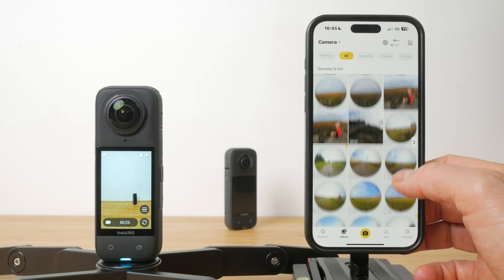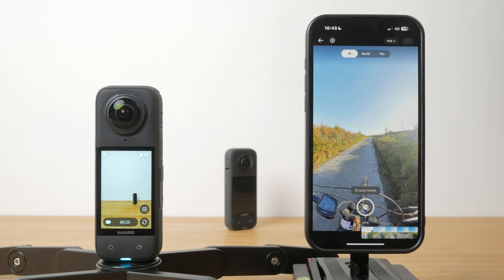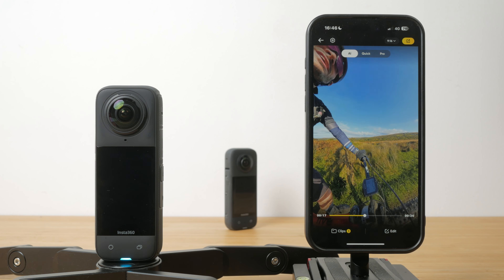I could spend a whole video on editing your footage, but briefly the app provides three editing workflows. First off, there's AI, which does everything for you. It can do a decent job and it's worth at least giving it a go. You can also go in and edit the clips the AI algorithm generates for a little more control. Then there's quick editing — you hit the record button and then physically move your phone around the 360 degree sphere. Your movements are captured and converted into smooth transitions, and you can also use a virtual joystick to move around the scene.